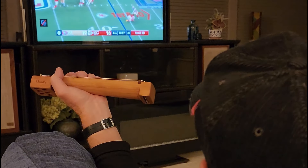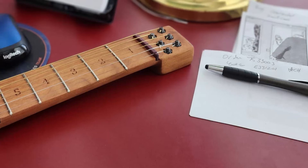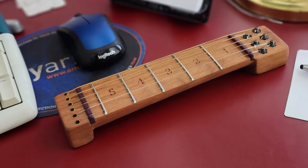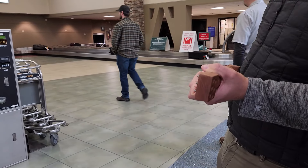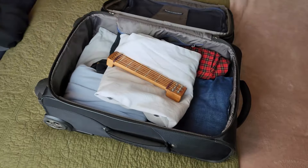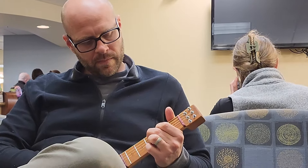Use it at home to build finger dexterity and strength. At the office to drill chord progressions and improve transition speed. Or even perfect scales while you travel, because it's so easy to toss into a bag or suitcase so you can practice whenever you have a few minutes to spare.